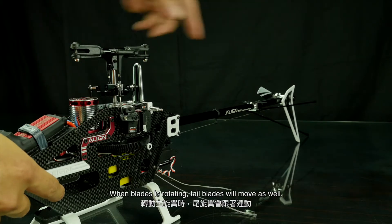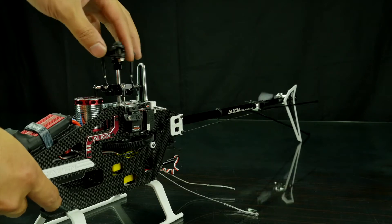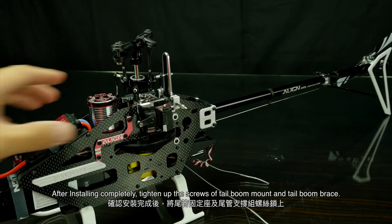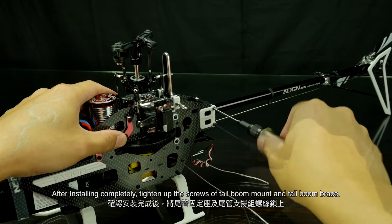When the blades are rotating, the top blades will move as well. After installation is complete, tighten up the screws of the top bone mount and top bone brace.